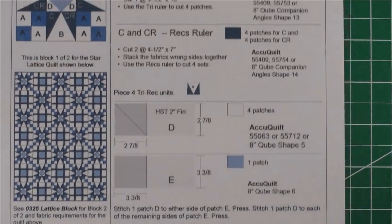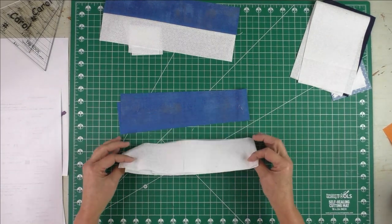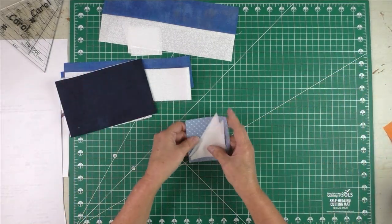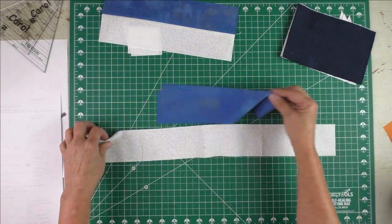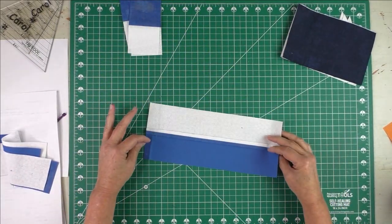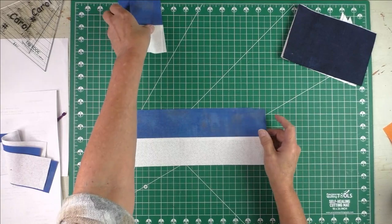Here are the fabrics I've chosen. For the four patch I have the background and a medium color — we'll strip piece those. For the tri-rec unit I have the background for the triangle and dark blue for the rectangle units. For the square-in-square I have the background and light blue fabric. For the four patches, sew one of each fabric together lengthwise, press, and make sure you have a nice straight line. I press with starch.